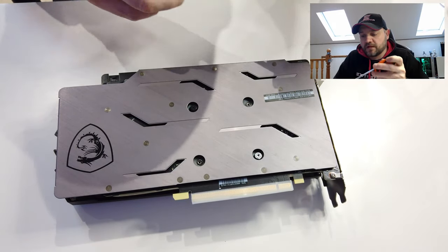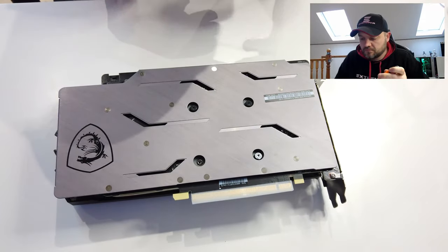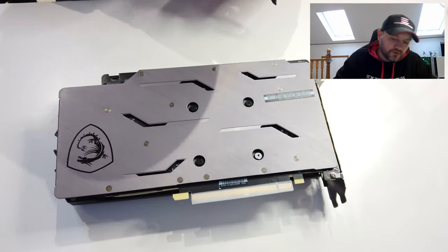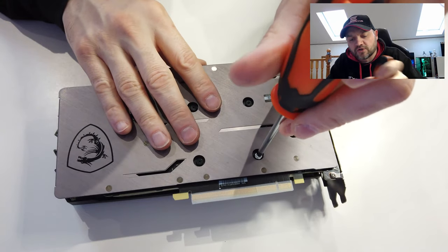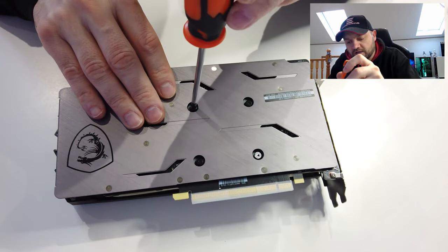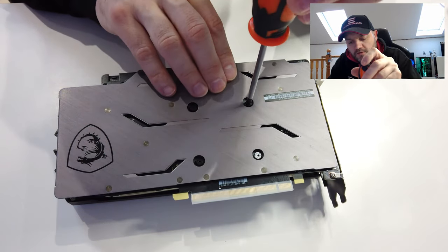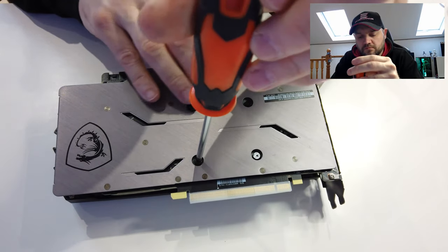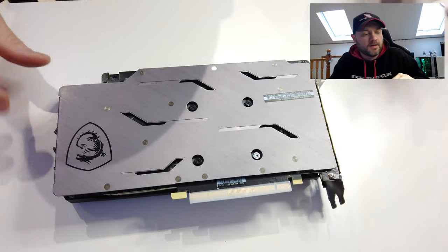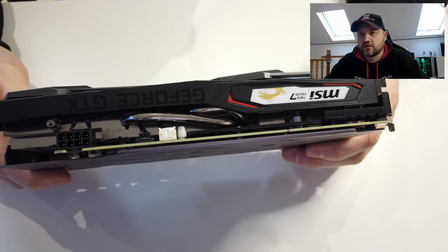That'll spread that thermal paste out really nicely. All the fronts are on, everything's on. Now what I do is just turn these slightly — a quarter turn — not too tight, they don't need to go extra tight. Just nick them up a little bit. There you go — the cooler's all back on.